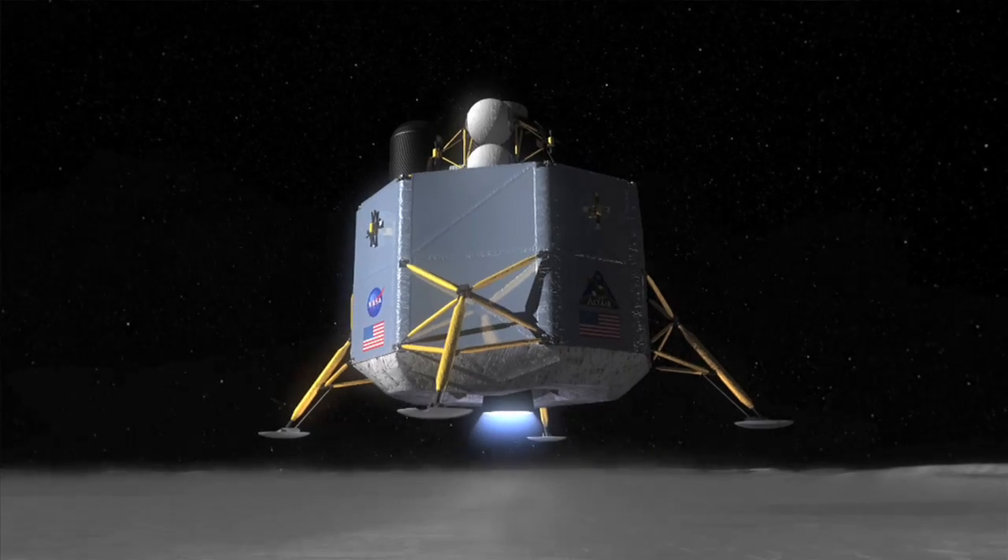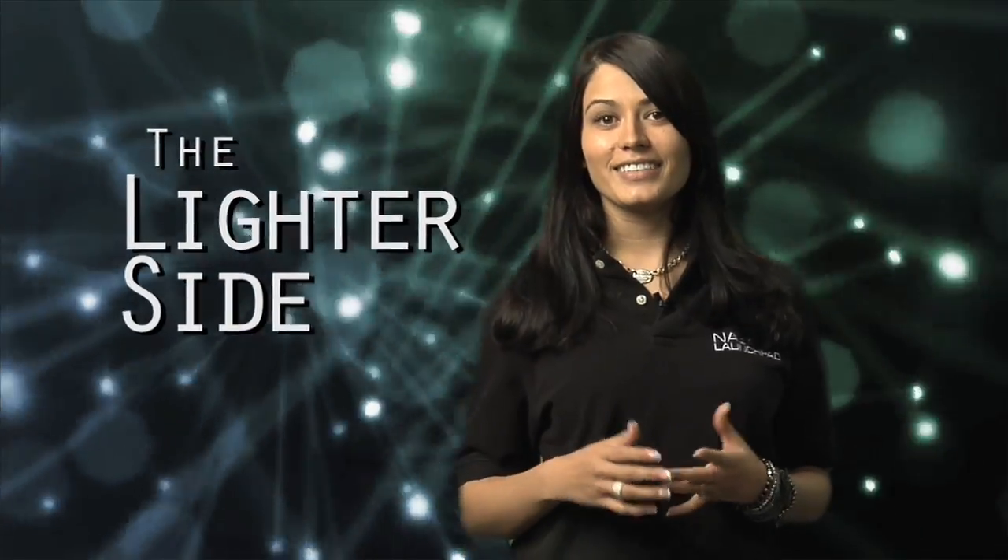Hey, welcome to NASA Launch Pad. I'm your host, Amber Whalen. We're always talking about these huge projects that NASA's working on, but what about some of the less prominent stuff? Sure, everybody's heard about Orion and Aries and the lunar lander. What about some of the non-front page news? Well, that deserves to be seen too. So we're going to take a look at a couple of these lesser stories right now in a segment we're calling the lighter side. Lighter — get it? Because it's NASA and they're up in space floating around. Wow, we need new writers.